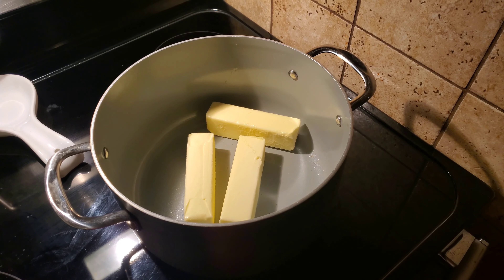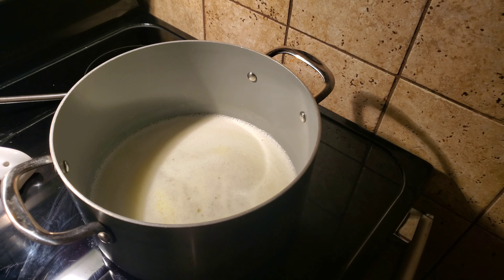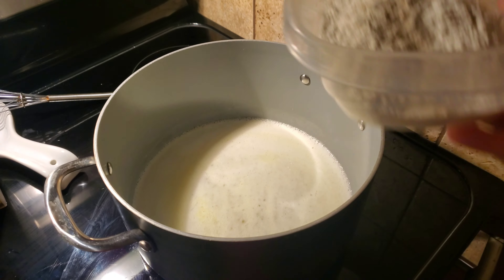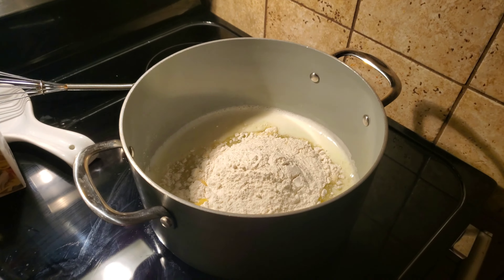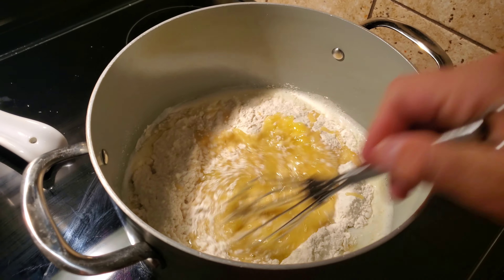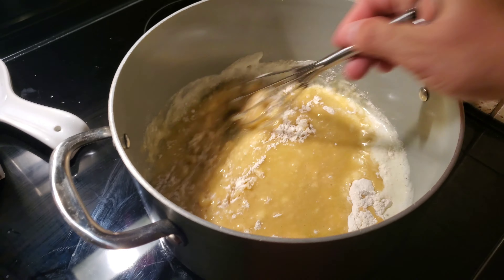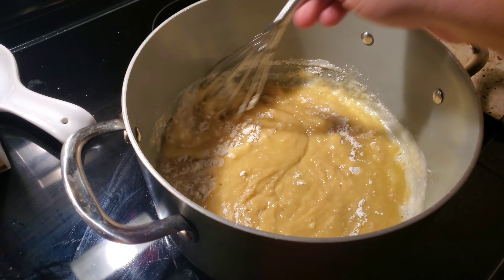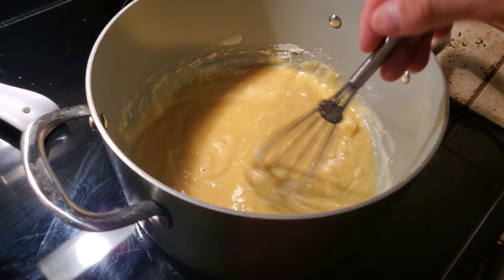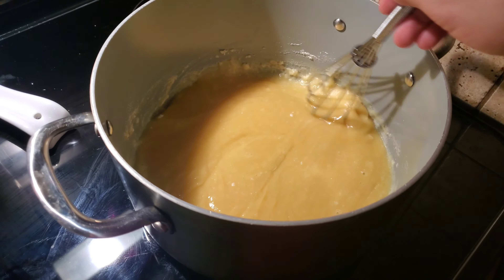In the pot we have three sticks of butter. We're going to melt it on medium heat. The butter is now melted. One and a half cups of all purpose flour, and we're going to whisk it in until it's smooth. We're just whisking it until it's nice and smooth and combined.